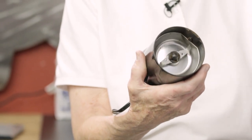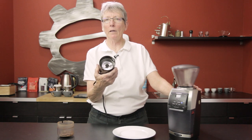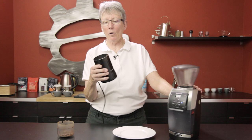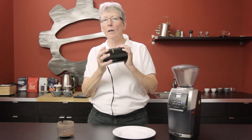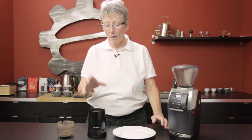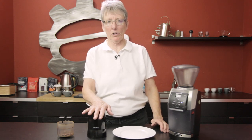A blade grinder is like a whirligig — blades spinning around with beans flying around, and it's hit or miss how often they hit those blades. If you look at your ground coffee after using a blade grinder — and most of us had one — you'll shake it to help, but you'll see coarser and finer grounds in the same batch.